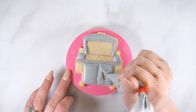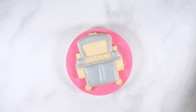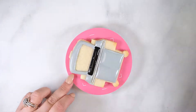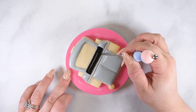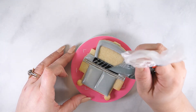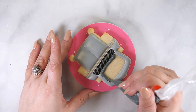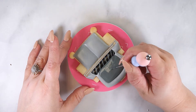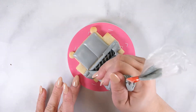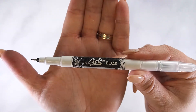Now that those sections are dry, flood the second door with gray flood icing. Using black flood icing, fill in the grill section. Then, with dark gray icing, pipe diagonal lines while the black is still wet. Flood the remaining space on the grill lid with dark gray flood icing and the small section with light gray flood icing. Set aside to dry for 20 minutes at room temperature or 5-10 minutes in a dehydrator.